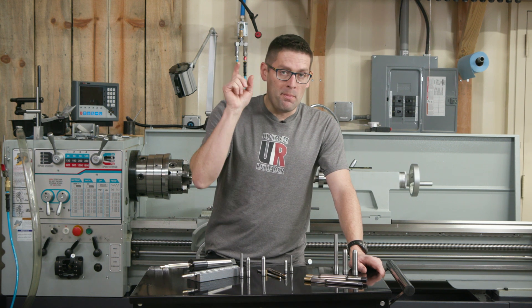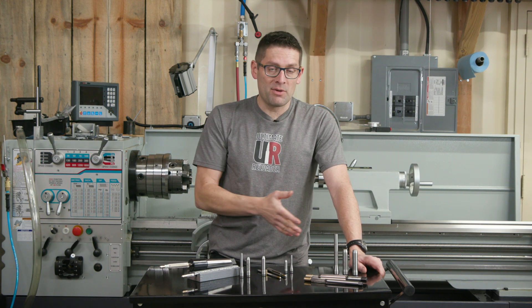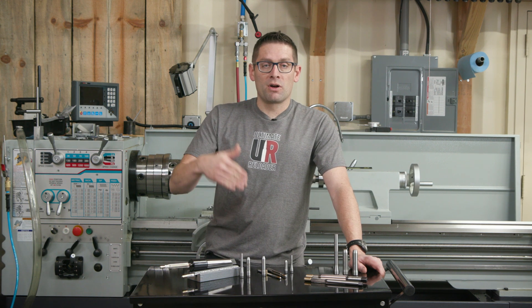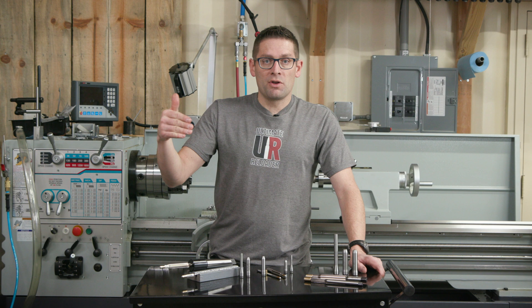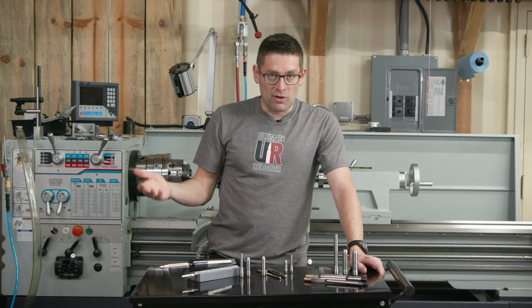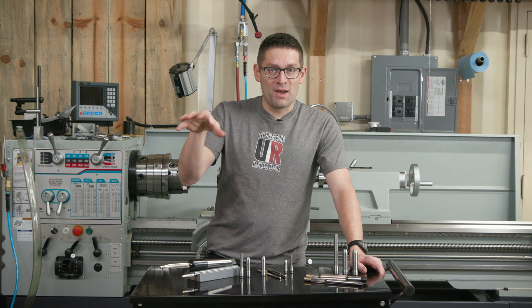Make sure you're subscribed because I've got the 50 BMG build coming up and other builds planned as well. I'm going to work in more and more Treble Gun Tools gunsmithing equipment in future projects. If you have specific ideas, drop a comment letting me know what you'd like to see.